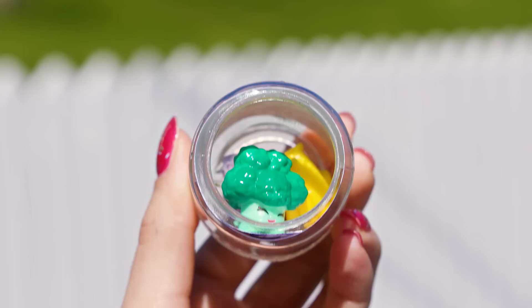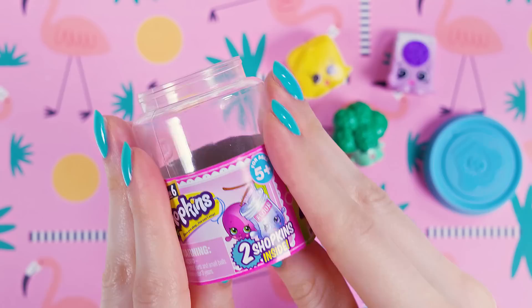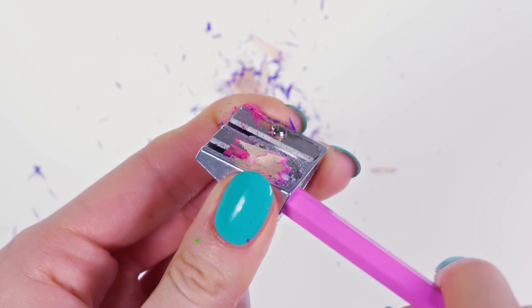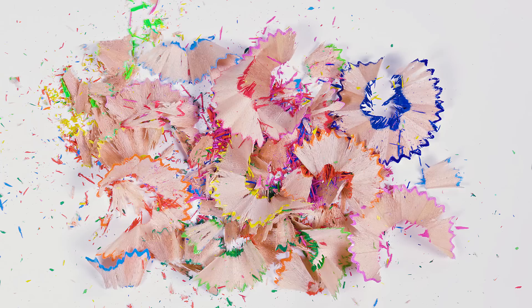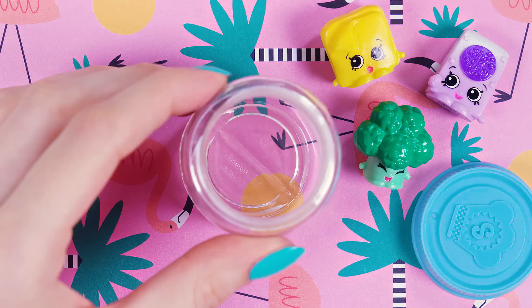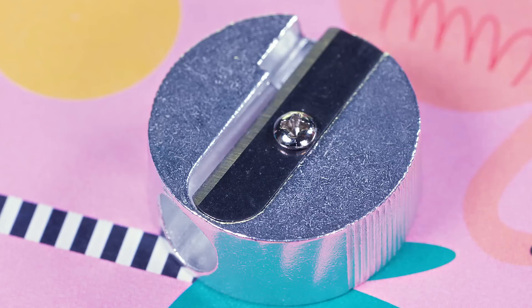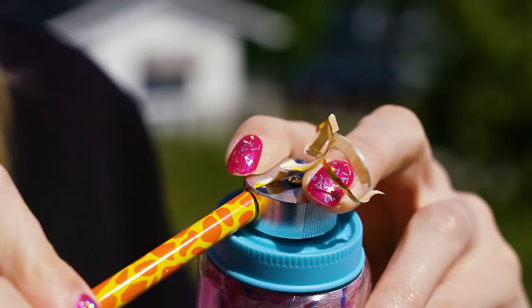Are you a fan of Shopkins? I decided to turn this Shopkins surprise jar into a pencil sharpener and smuggle those cute buddies to class. Take the Shopkins out of the jar — I got a broccoli, a toast and icing sugar. Take the paper wrapping off the jar and save the lid for later. Take a pencil sharpener and a pencil and produce some pretty sharpening residue. Use different colored pencils to make it more interesting. Take a picture of that residue, print it out, roll it in a cylinder shape and place it inside the Shopkins jar. Next fill the jar with your favorite Shopkins characters. Lastly glue a simple sharpener on the jar. This appears like a normal pencil sharpener full of colorful sharpening residue but your Shopkins squad is hiding inside, and the best part is that your sharpener is still completely functional!